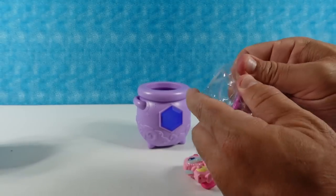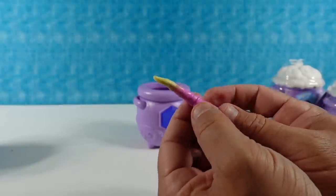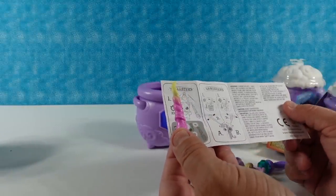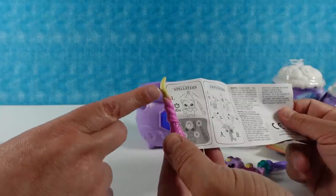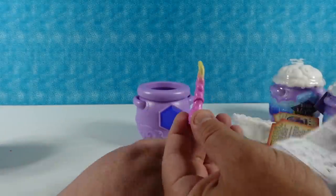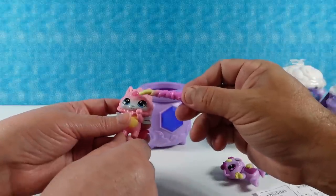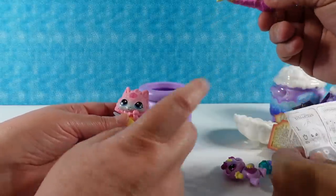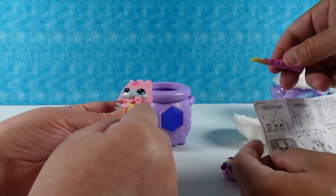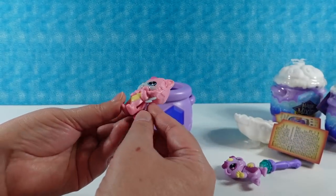And then I have this — a claw, a wand, or something. They're going to glow in the dark; that's going to be a glow-in-the-dark wand. I think you can make the little gems glow or something. You have to activate that with light for ten seconds, then if you turn the lights out, that part's going to glow.